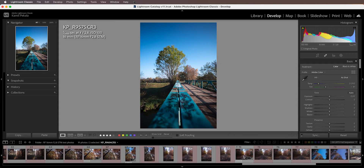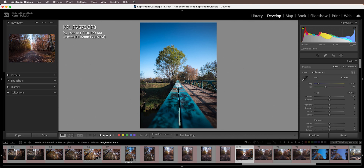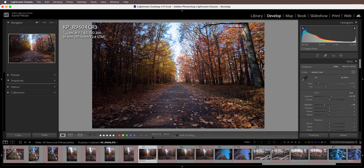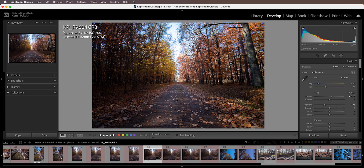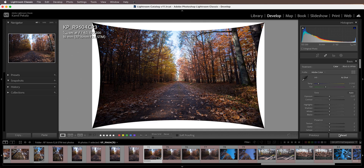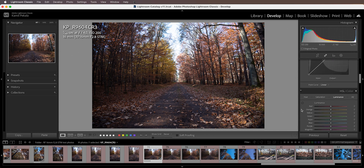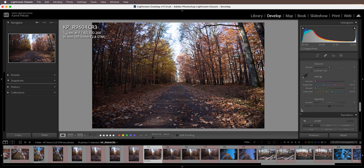This is even more apparent if we take a look at an image with trees. As you can see, once you reset the correction, those trees on the sides are not straight — they are bent because of the barrel distortion.